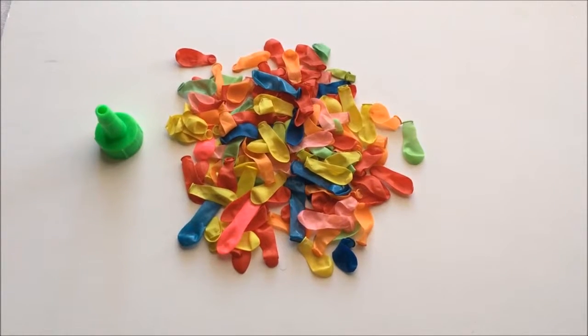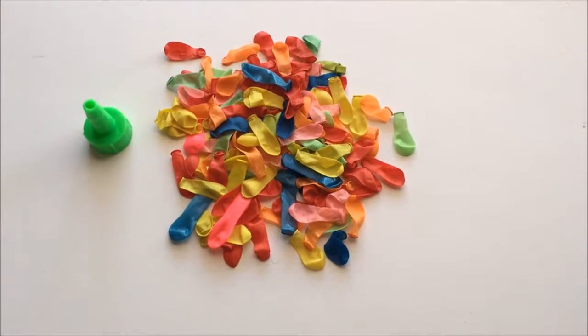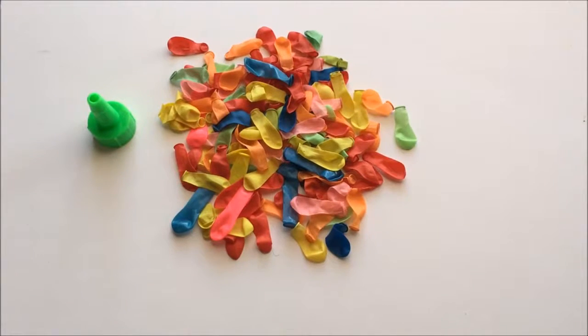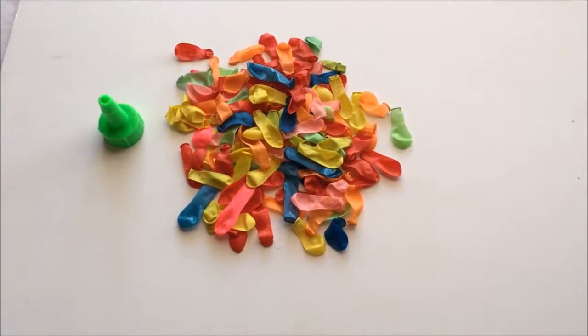Hello guys, welcome back to my channel. This is Kids Toys with you guys today. In this video we have these amazing and colorful balloons that we will be blowing, and at the end we will pop them. So let's get into it and start — have fun, guys!